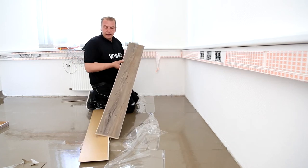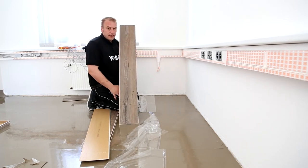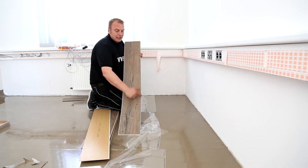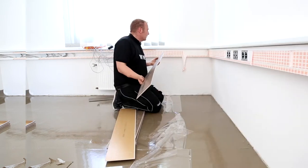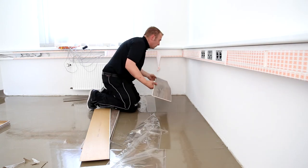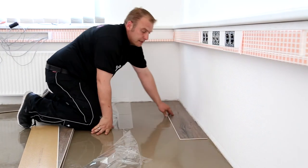Now we have come to the actual installation of Vinayo 1000. Before I start, I observe the room and determine the direction of installation towards the light — in other words, the long side faces the highest incidence of light. I start in the left-hand corner of the room with a full panel, making sure that I leave a gap to the wall of at least the material thickness — in other words, at least five millimeters.